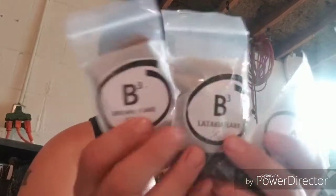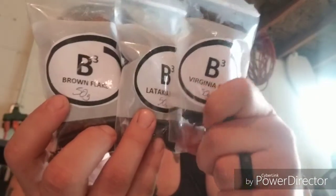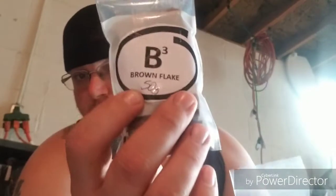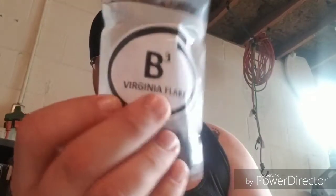So tomorrow I will be doing the drawing for my 250 sub giveaway — 23 entries so far. And these are the main three components, the tobaccos that you will be getting: the Brown Flake 50 grams, Latakia Flake 50 grams, Virginia Flake 50 grams.